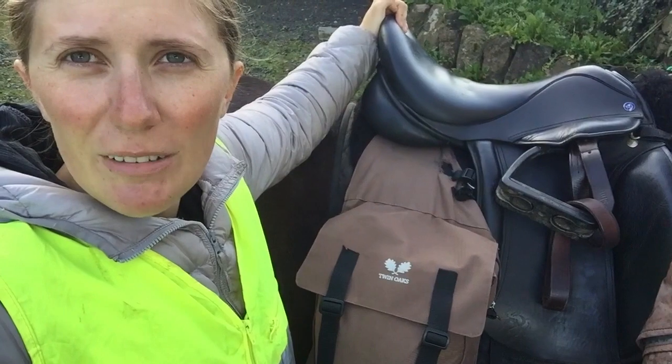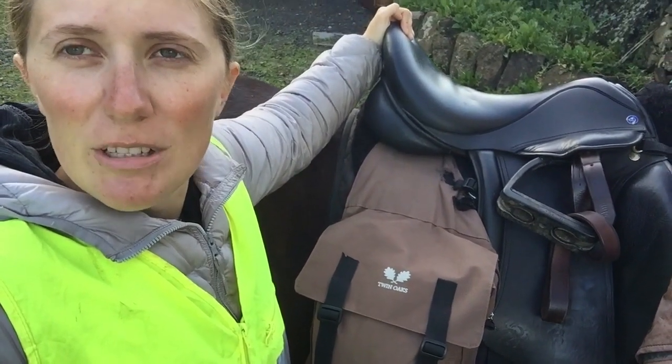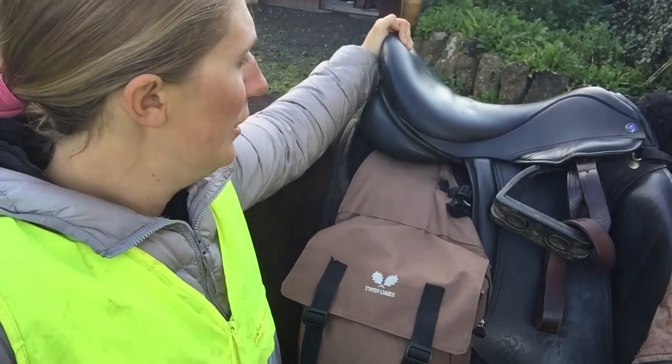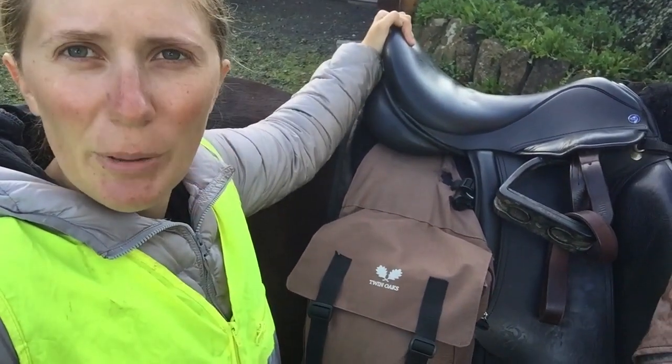It is quite comfortable — we don't have seat savers — but after five or six hours in the saddle, definitely my bum is a little bit tired and sore. That's my saddle situation.